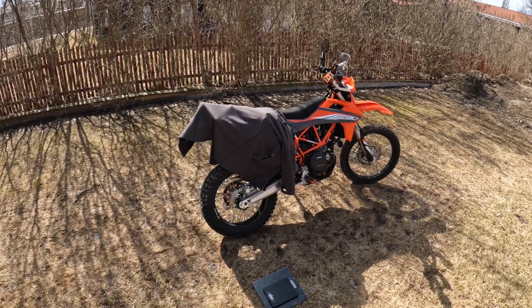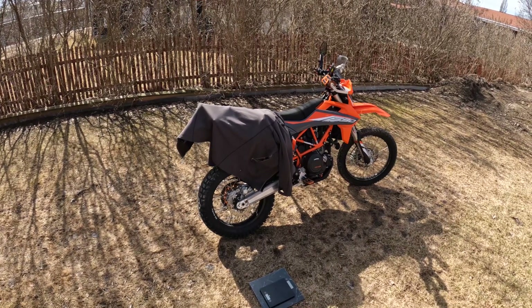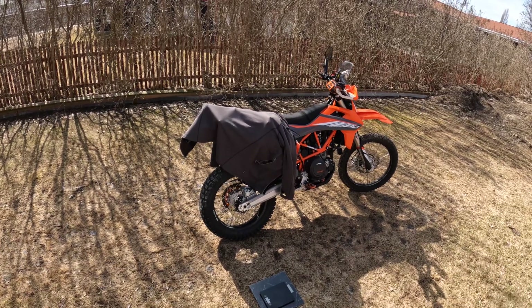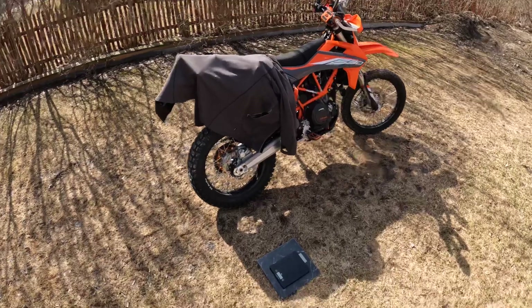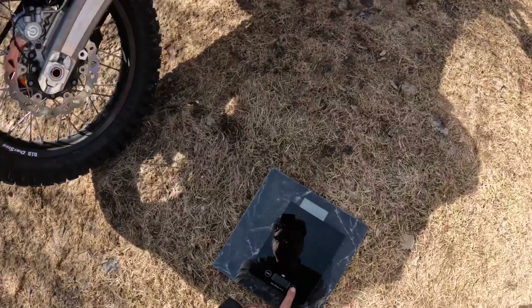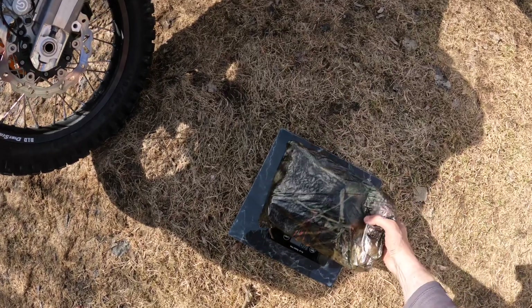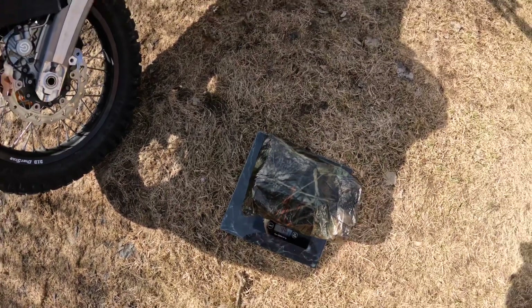Hi everybody, I'm Patrick. Today I'm going to show you how I set up my big tarp with one motorbike and one tree available. Let's first check how much the weight of the tarp including everything is — 493 grams.